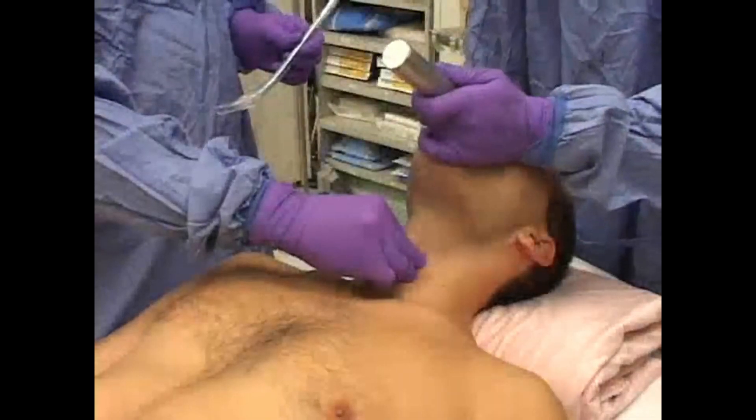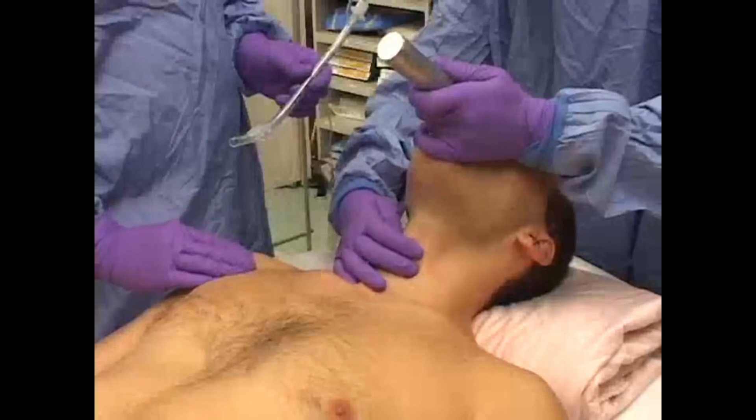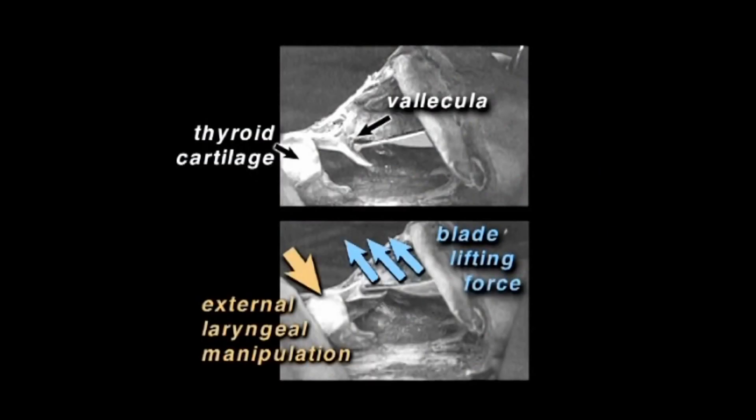Bimanual laryngoscopy involves reaching around the patient's neck with your right hand and applying pressure on the thyroid cartilage. This simple and fast maneuver does two important things. First, the opposing forces of the blade tip and external manipulation drive the tip of the curved blade fully into the vallecula, causing effective epiglottis elevation. Second, it pushes the larynx backward into better alignment with the laryngoscopist's line of sight.